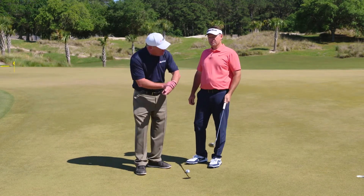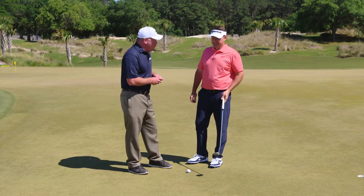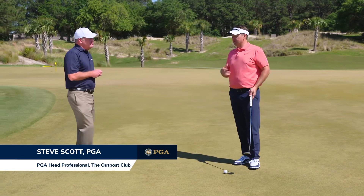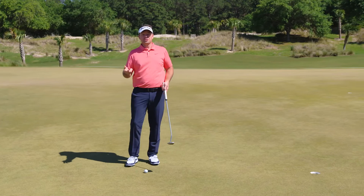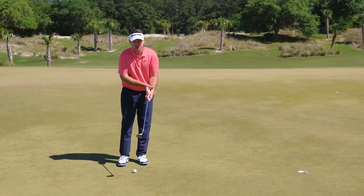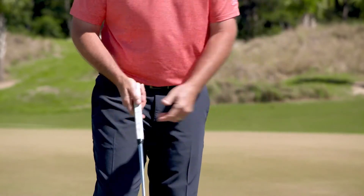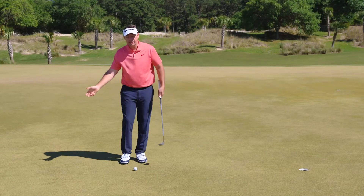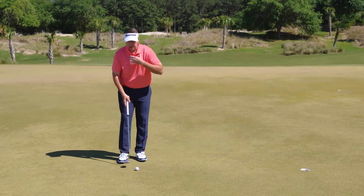You use what you call a hybrid putting technique. Talk about yours and what it does for your game. I affectionately call it the Gator Clamp because I'm a Florida Gator. It's really a combination of two distinct putting styles — the way Bernhard Langer used to putt, where it clamps against the left arm so the left wrist can't flip backwards, and then the right hand is in a pronated position, clamping so I can't pronate and rotate the club face very much.